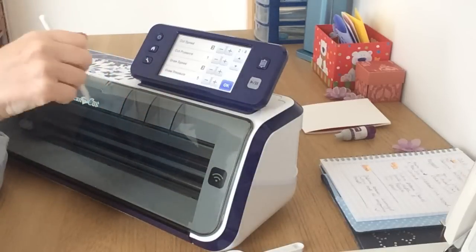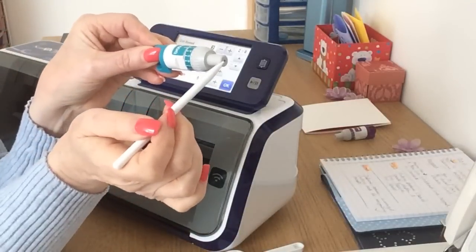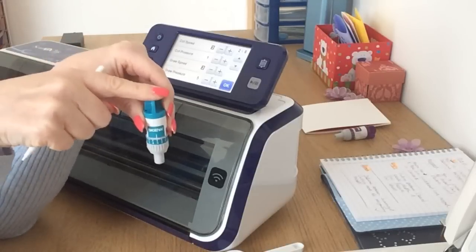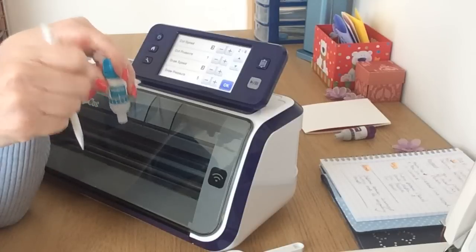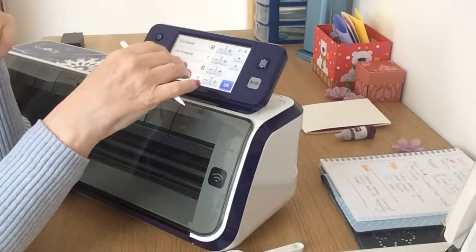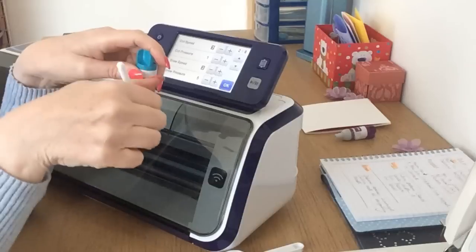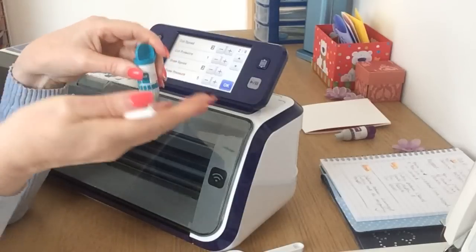The blade depth is the amount of blade showing out of the end of the holder. The cut pressure is the amount of force the machine puts on the blade when pressing it down onto your media. If you're getting ripping, tearing, or dragging and your pressure is up quite high, take your pressure down and see how you go — leave your blade as it is. If it's still doing the same and your blade is quite high, then take your blade down as well. It's a little bit of trial and error until you get to know how your blade and machine works with the media you use most.